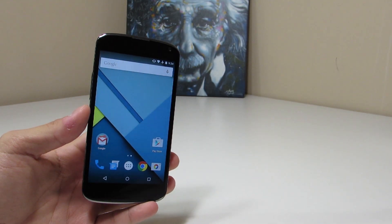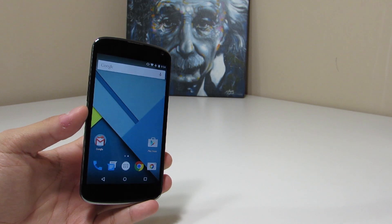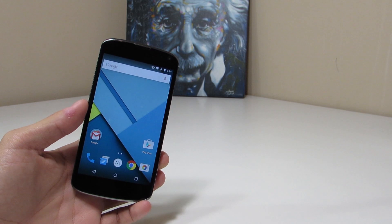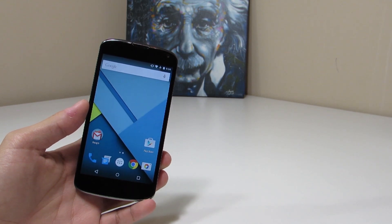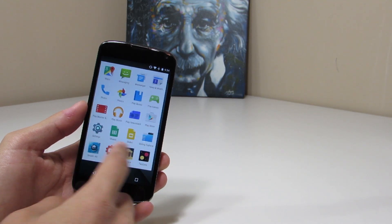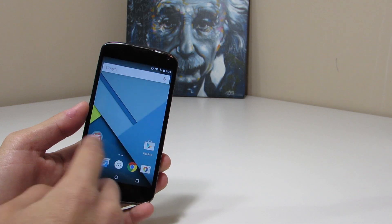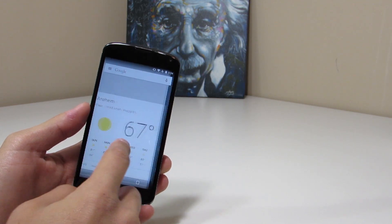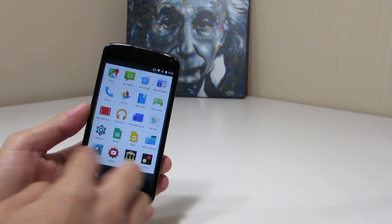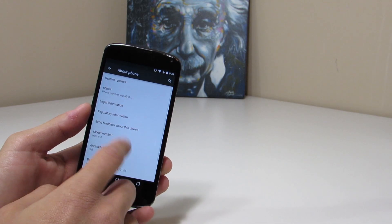After flashing Android 5.0 Lollipop on the Nexus 4, I gotta say it's running really smooth — actually a lot smoother than I anticipated. I thought because of the older hardware mixed with the newer software, animations and transitions were going to be bogged down, but boy was I wrong. This thing is running quite well for being about two years old, and I'm really happy with Google's decision to update this device.